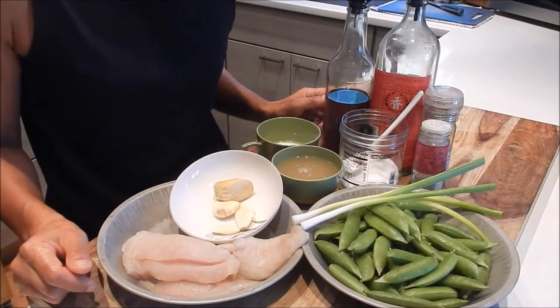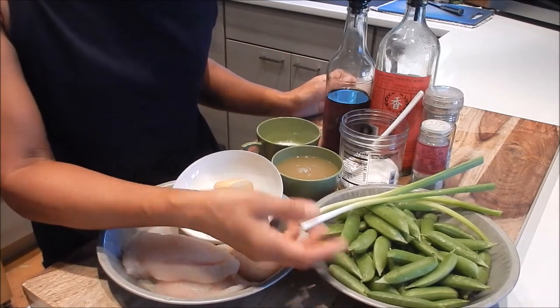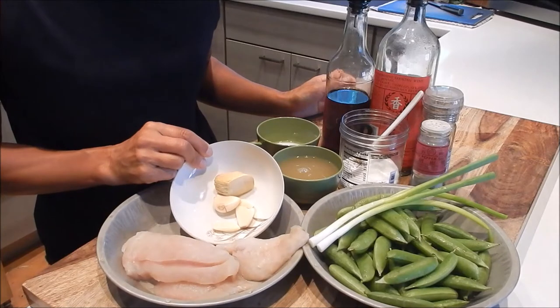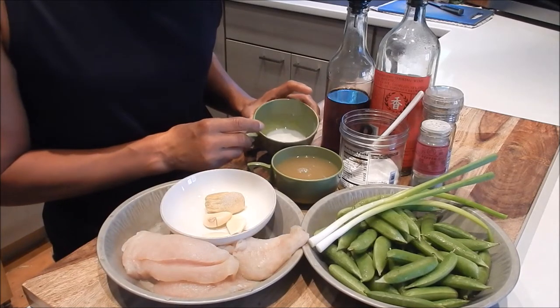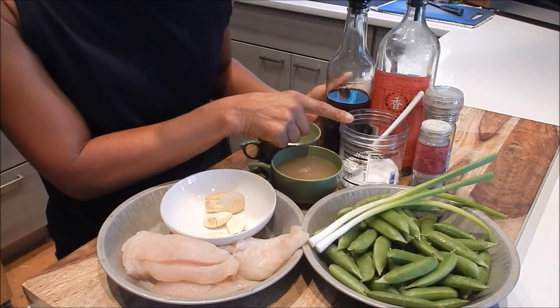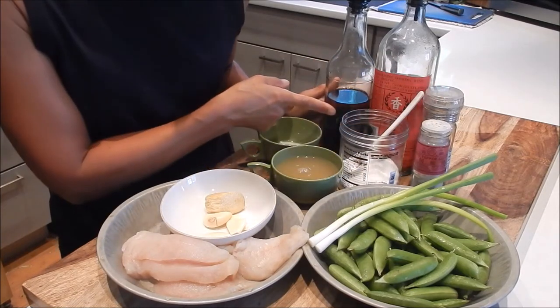Let's begin by reviewing the ingredients. I have cod filets, sugar snap peas, green onions, garlic and ginger, chicken broth, some cornstarch slurry, the seasoning salt mix, white pepper, black pepper, Shaoxing wine, and sesame oil.